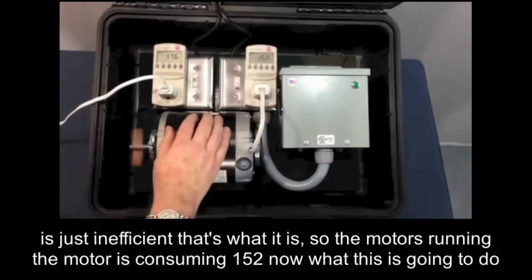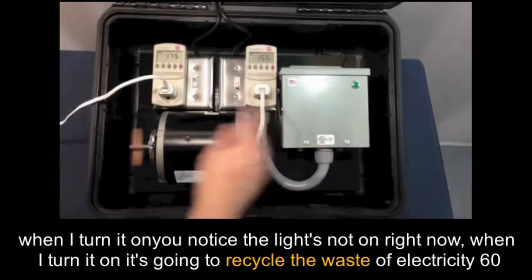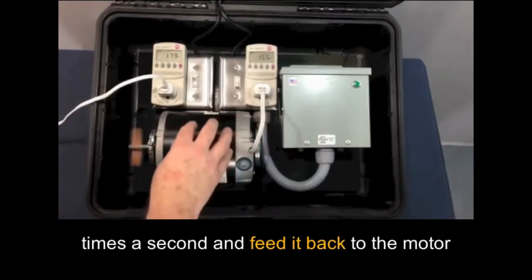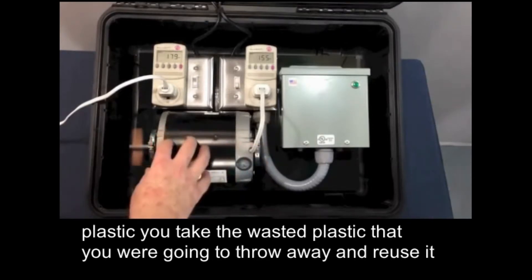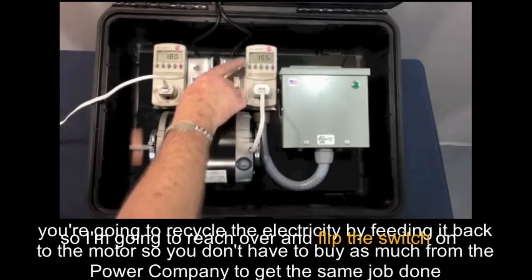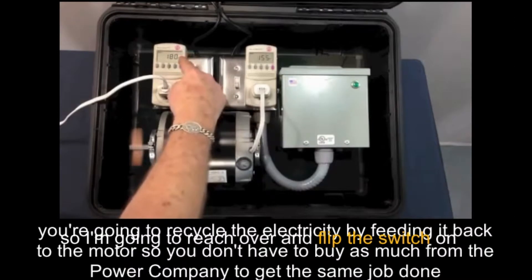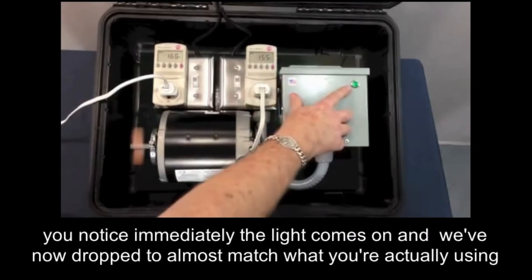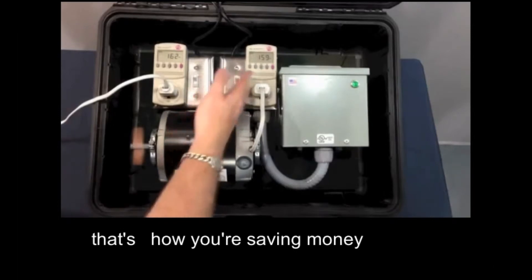So the motor's running, consuming 152. Now when I turn it on, you'll notice the light's not on right now. When I turn it on, it's going to recycle the waste electricity 60 times a second and feed it back to the motor. It's kind of like recycling plastic — you take the wasted plastic you were going to throw away and reuse it, and now you don't have to buy as much plastic. Same thing's going to happen here. You're going to recycle the electricity by feeding it back to the motor so you don't have to buy as much from the power company to get the same job done. So I'm going to reach over and flip the switch on. You'll notice immediately the light comes on, and we've now dropped to almost match what you're actually using. That's how you're saving money.